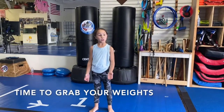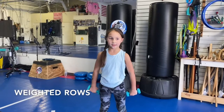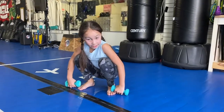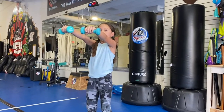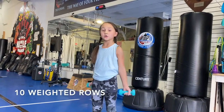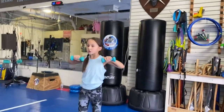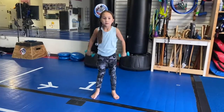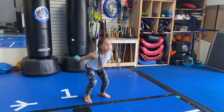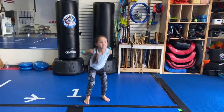Now we're gonna pick up our weights for a row. We're gonna do rows. This is what a row looks like. You're gonna squat down, bring your hands as close to the ground as possible but not touching, and you're gonna come up and bring them back in and put them down. That is one and we're gonna do that 10 times. Let's go. One, two, three, four, five, six, seven, eight, nine, ten.